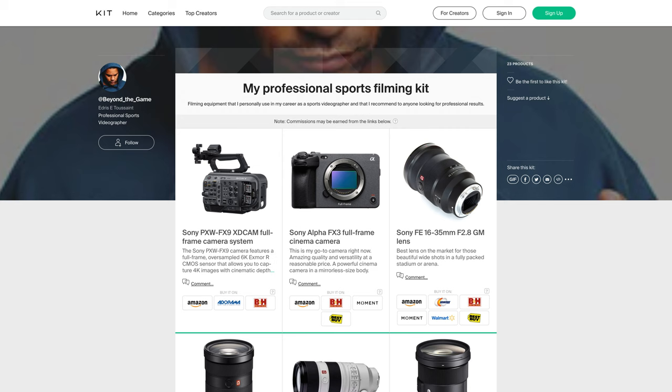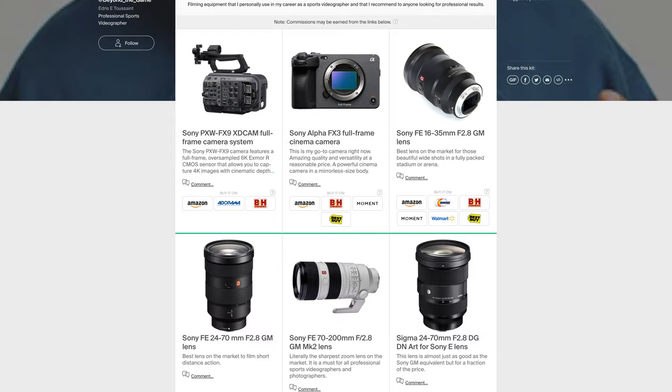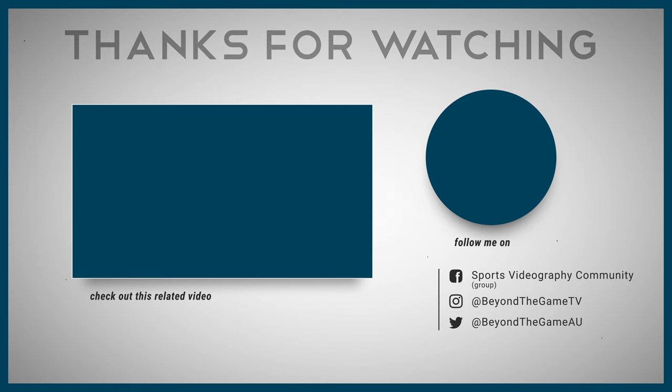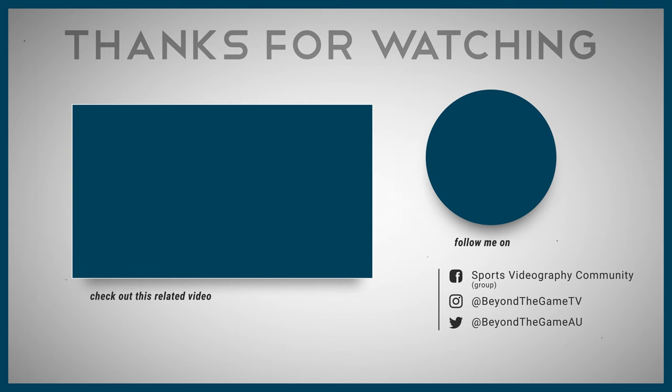I've put a link in the description to my personal recommendations for professional sports filming kits, where you'll find all the lenses mentioned in today's video as well as a few others, plus cameras and accessories — go have a look if you're interested. Thank you so much for watching not only this video but all my others as well.